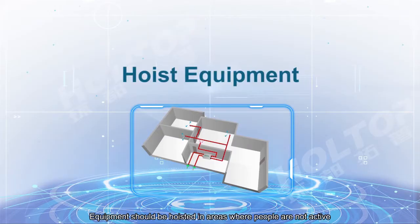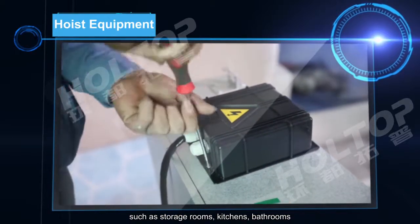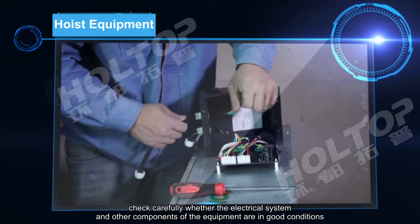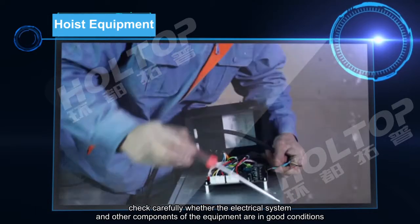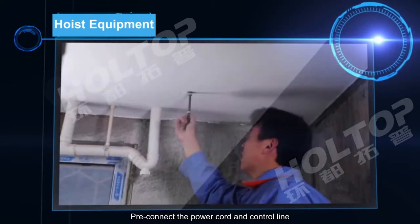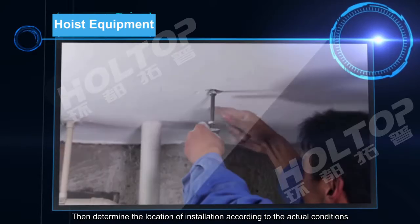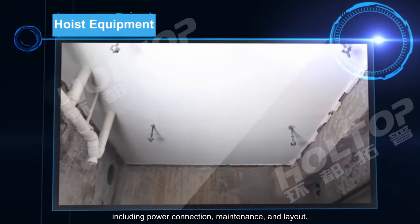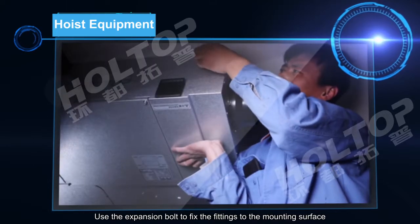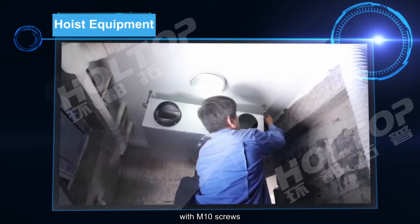Equipment should be hoisted in areas where people are not active, such as the storage room, kitchen, or bathrooms. Before installing the equipment, carefully check whether the electrical system and other components are in good condition. Preconnect the power cord and control line, then determine the installation location according to actual conditions, including power connection, demand lines, and layout. Use expansion bolts to fix the fittings to the mounting surface with M10 screws.